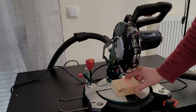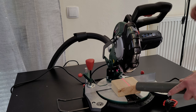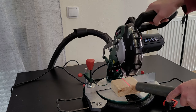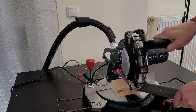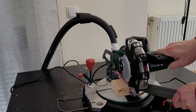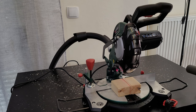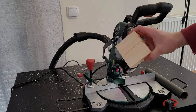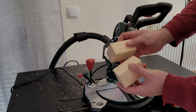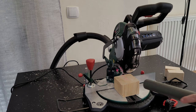Now I'll start by cutting this piece of wood. The laser is in the correct position. We've got a very clear, clean cut. Let's try another one, faster this time.